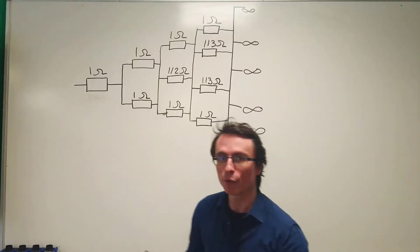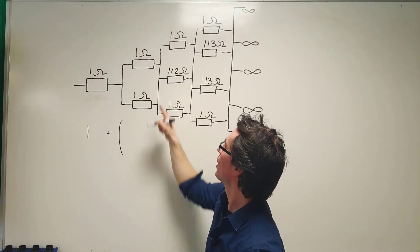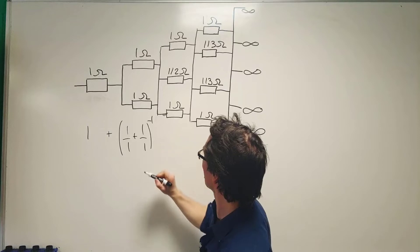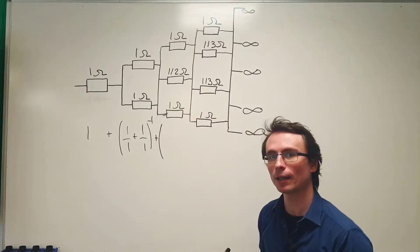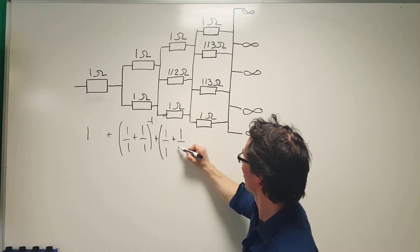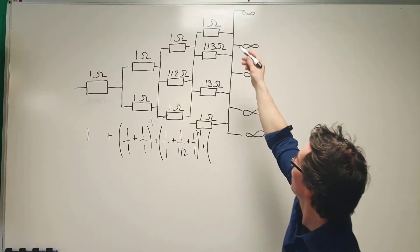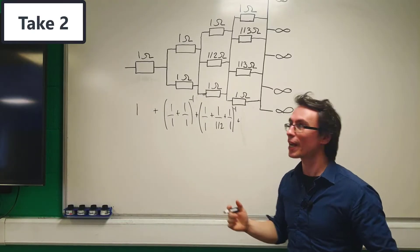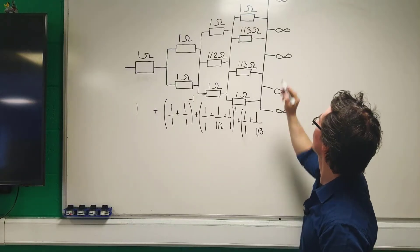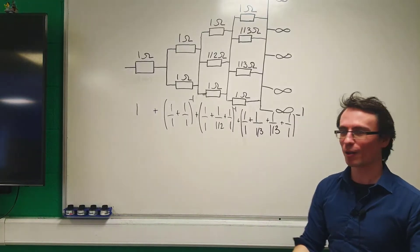So let's apply this. Because this branch is in series with this branch, the total resistance in the first parallel section is (1/1 + 1/1)^(-1). The next branch gives (1/1 + 1/(1/2) + 1/1)^(-1), and the one after that gives (1/1 + 1/(1/3) + 1/(1/3) + 1/(1/3) + 1/1)^(-1).